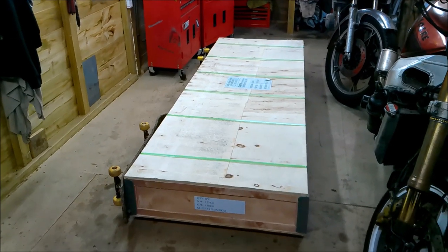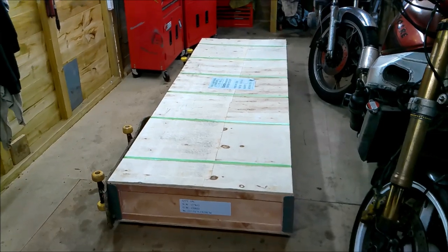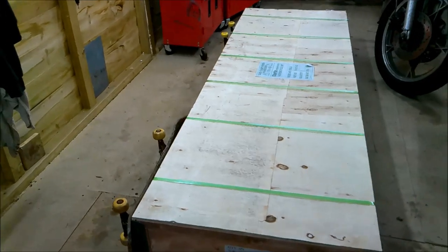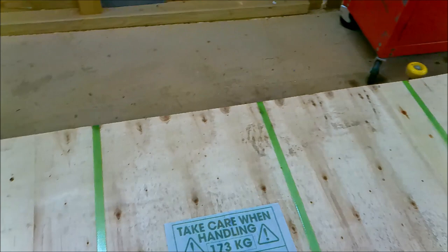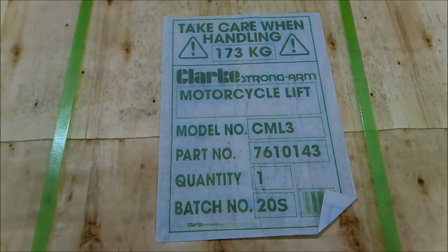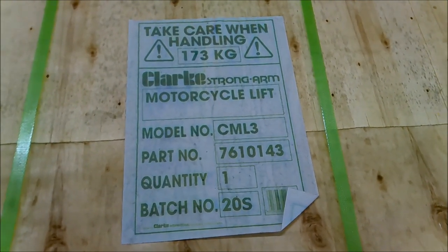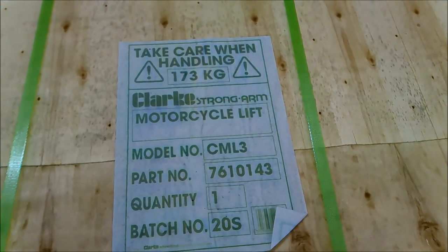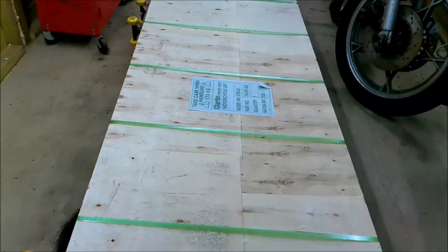Evening all, it's an evening in the shed with this monstrosity which is 173 kilograms. It says it right there — it's a Clarke Strong Arm motorcycle lift, model number CML3, and it weighs 173 kilograms.